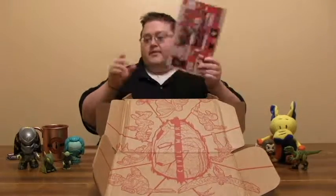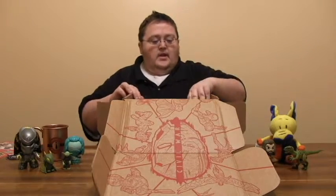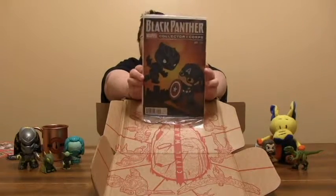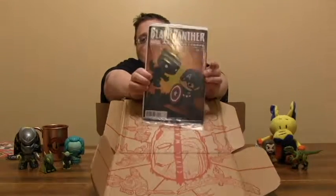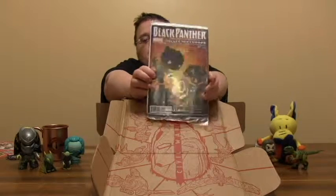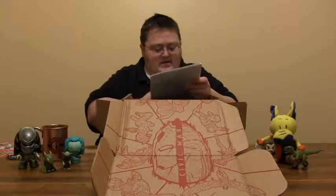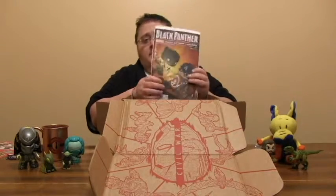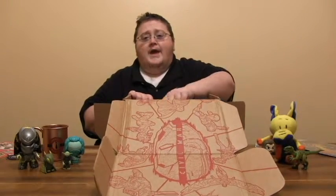That looks like it's explaining everything from this month, so we'll come back to it. We have a Black Panther number one Collector Corps comic, and that is really, really cool. I love the design of this — you've got Black Panther fighting Captain America. This is a really nice looking comic. These are obviously an exclusive variant, but this is Black Panther number one. I'm kind of going to be hard pressed to not open this up and read it, because this looks like a good comic book.